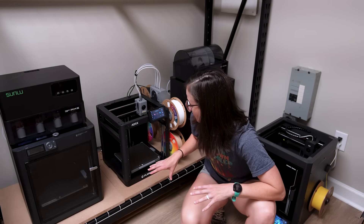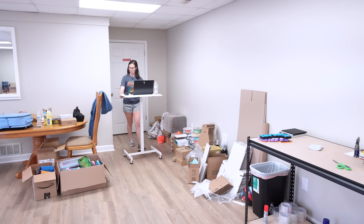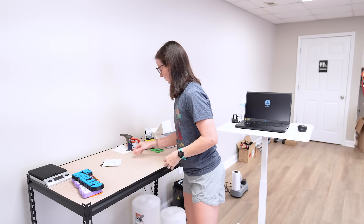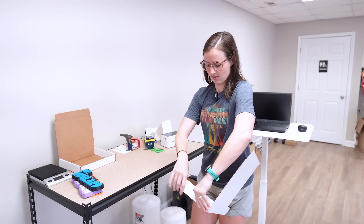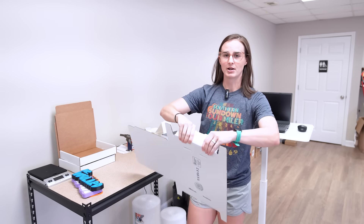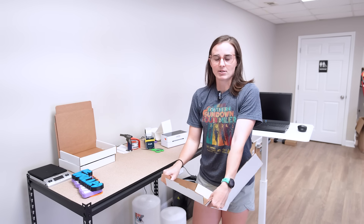Now that we've got this printer running, that was really the only thing I needed to do in here. Let's go package some orders, and then later in the video we're going to be unboxing another printer. We have a few nameplates to package, some rocket part orders, and two barbell orders that need to get shipped out. Nameplate orders have picked up a little bit — I think it's back to school. It's July right now and school around here starts in August, so things will slow down heading into September and October and then pick back up closer to Christmas.